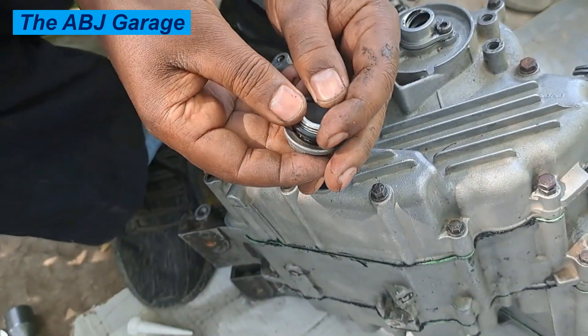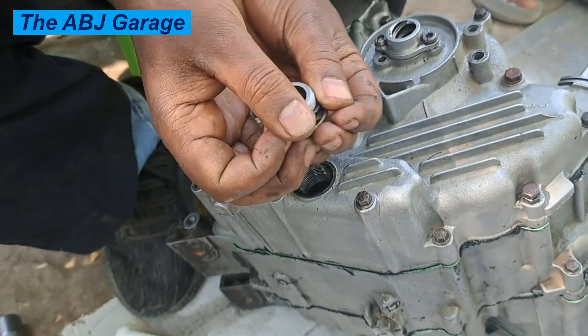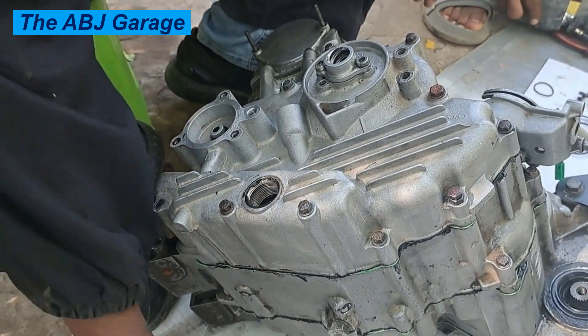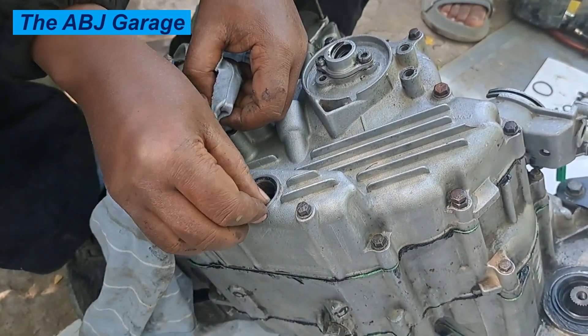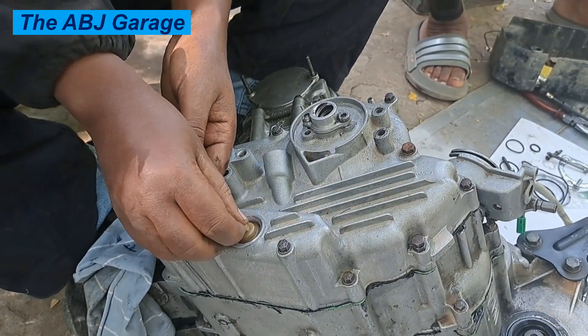Replace the o-ring — once the o-ring is placed, clean the surface and remove any previous gasket residue. Then install the oil filter. The oil filter is inserted and the top cover has to be fitted.